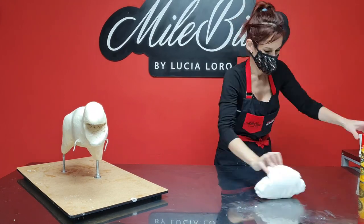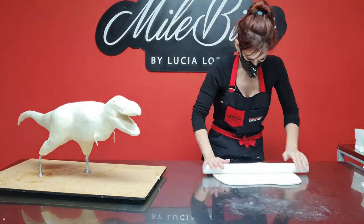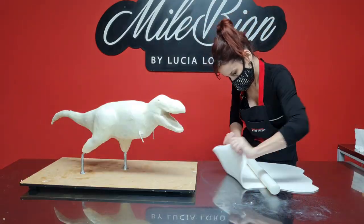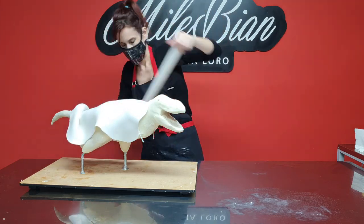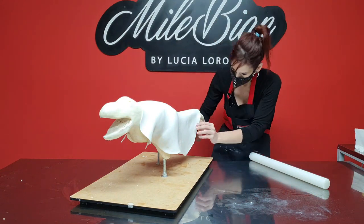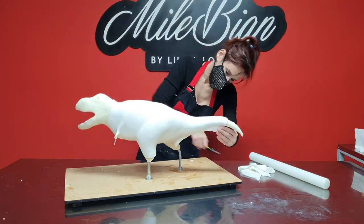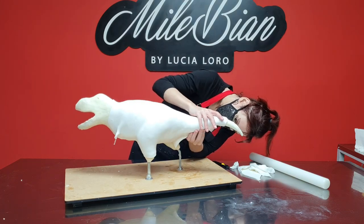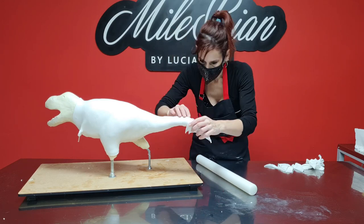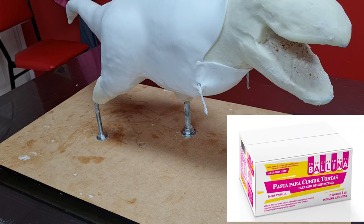This next part is usually the most feared one — covering the whole thing in fondant — but for this particular project I was completely relaxed, because come on, we're talking about a T-Rex! It's full of wrinkles, marks, textures, and shadows, so any imperfections or seam marks on the fondant can be easily concealed. A lot of people ask me what kind of fondant I use or for my recipe, but I do not make my own fondant. I use a commercial brand available in Argentina called Pasta Vachina.